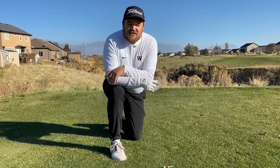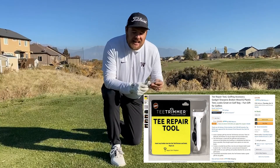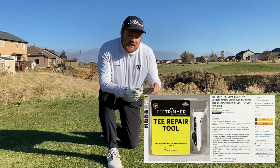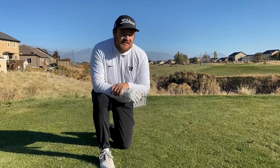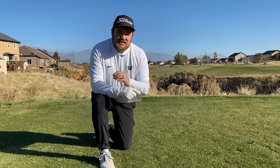Like I said, I found it on Amazon. It was $10.99 and prices fluctuate depending on when you get it on Amazon, so don't hold me to that. We're just going to hop in here, see if it works, see if it's worth your money and if it's actually worth it to use on the course. Let's get right into it.